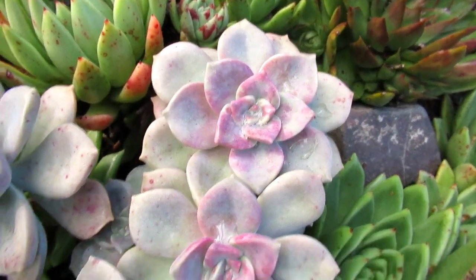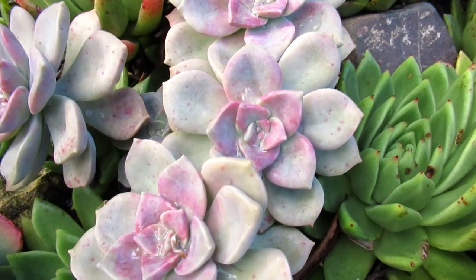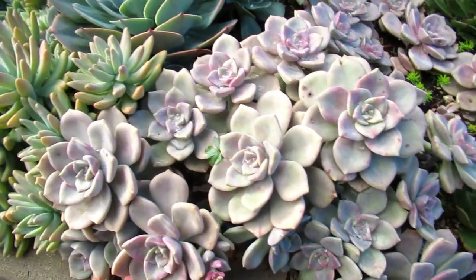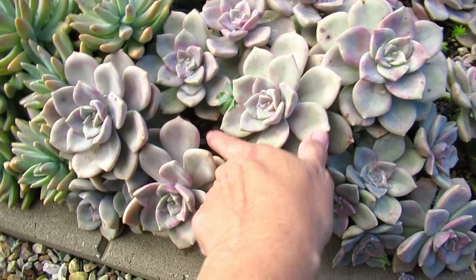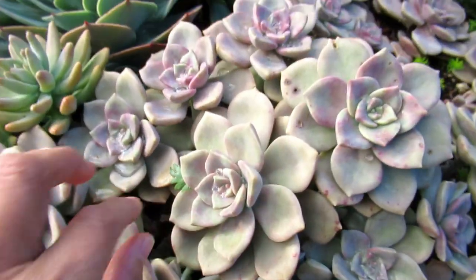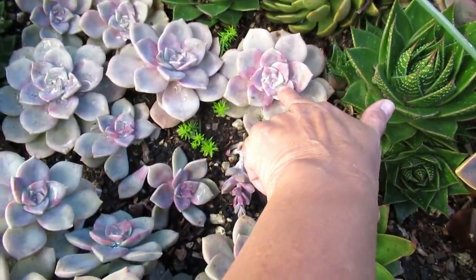Look how beautiful that is — oh my goodness. Look at the pink splash on the center of it. They tend to grow really bushy like this and it's really thick. So there was actually another plant in here before. You can see the stem — all I did was just break them off and stick them in there. So these ones are all cuttings.